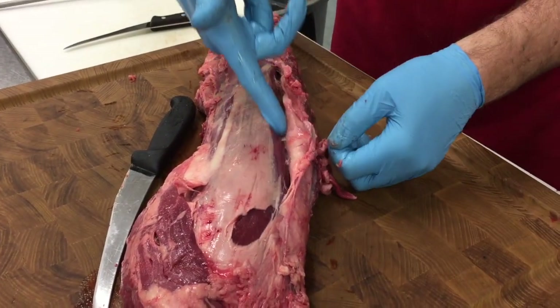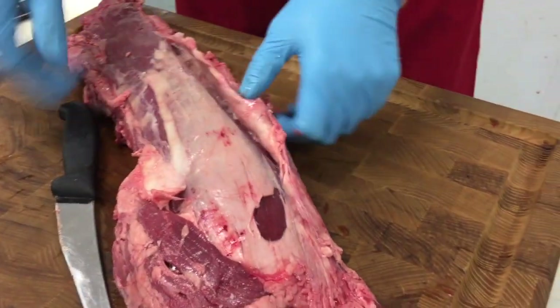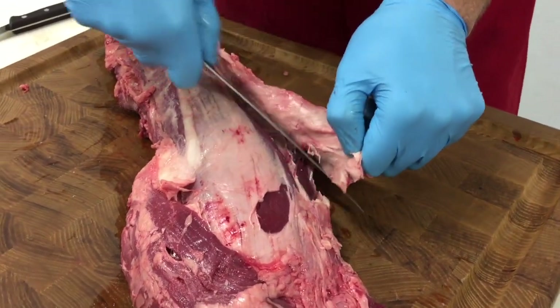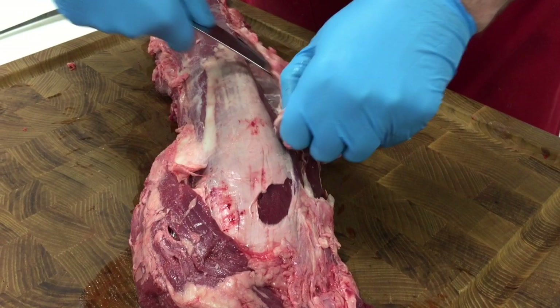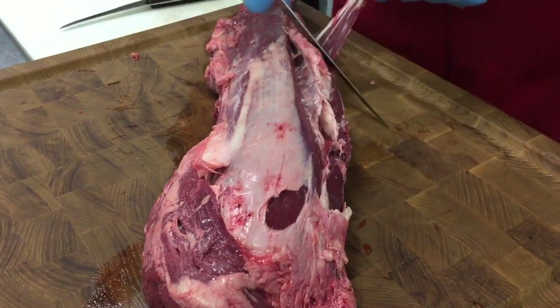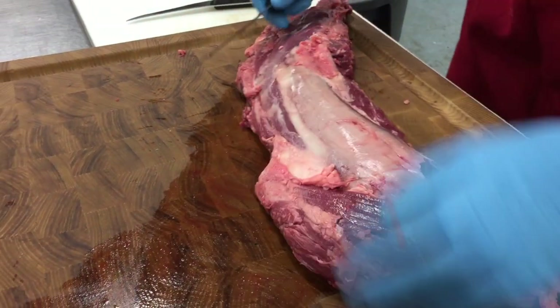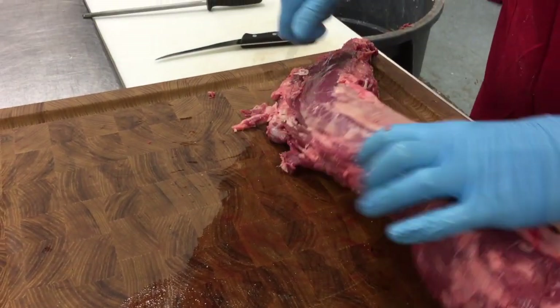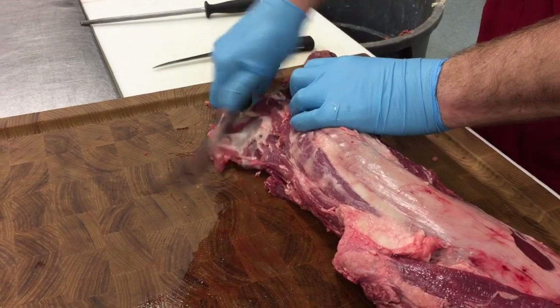Right here is where the chain is connected. A lot of chefs and butchers will cut this off and portion it up a little bit nicer, but here today for our meat case we're going to leave the chain on.